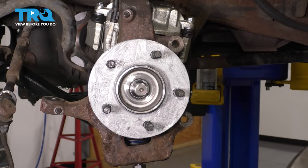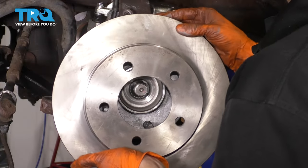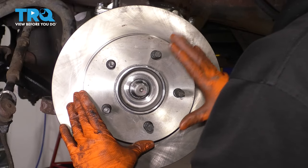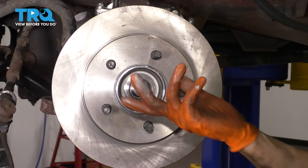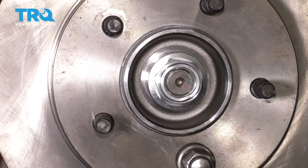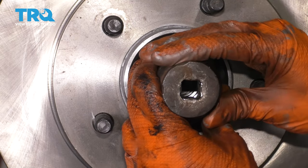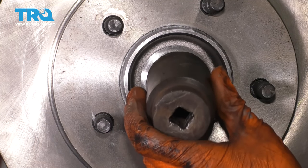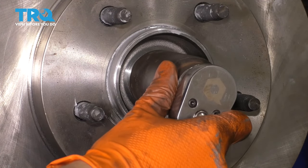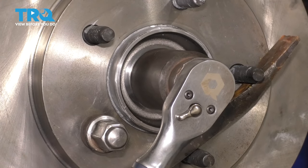Now it's time to get the rotor back on. If your hub is dirty or rusty, go ahead and clean it down. Mine's already sanded down and I have anti-seize applied to it — you want to do the same thing, and the same to the backside of the rotor. I have a new rotor, but if you're reusing your old one make sure it's clean. You want a nice flat mounting surface — if it's not, it'll sit at an angle and you'll have issues going down the road. I'm going to put a lug nut on just to hold the rotor in place temporarily. Now let's put on the axle nut, snug it up, and torque it to 254 foot-pounds. It's important not to over-tighten it with an air gun — it'll put too much preload on the bearing and it'll wear out prematurely. I'm going to stick a pry bar in between the lug studs to prevent the hub from spinning as I tighten it.